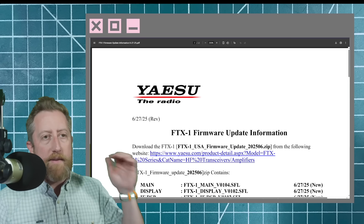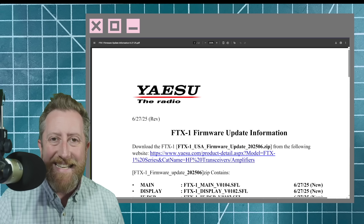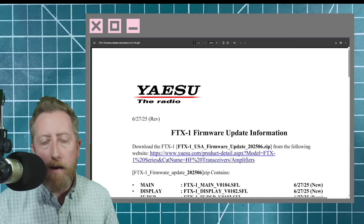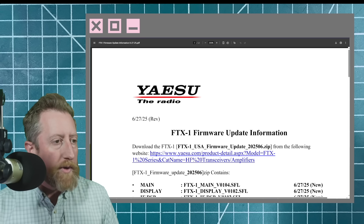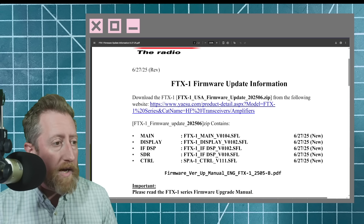Good news everybody — Yaesu drops a new firmware update for the FTX-1, this is the 20256.zip. There'll be a link in the video description, but if you end up with the firmware update information you will find that too. What's in this? Well, a number of files for the different logic bodies that are in the radio.